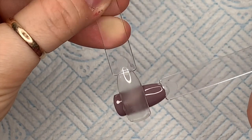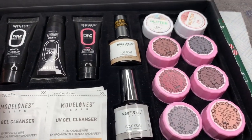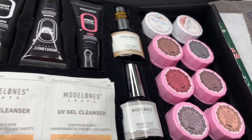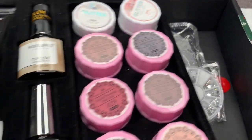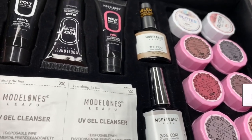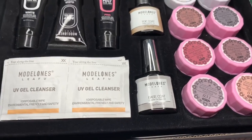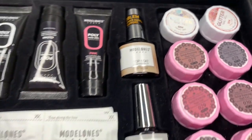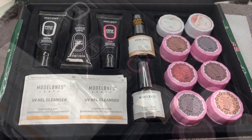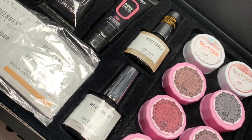This kit is on Model One's website — I'll leave the link in the description box below. If you did like this video please leave me a like, and if you don't already, consider subscribing. You can get 10% off at Model Ones using code NATALIE00. It is Friday — I will not see you guys until Monday, so have an amazing weekend. Love ya, bye!